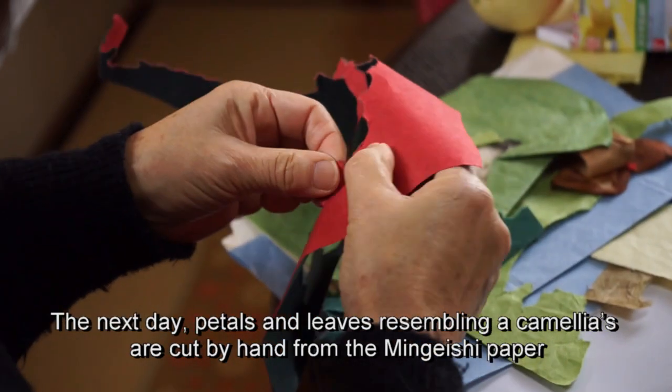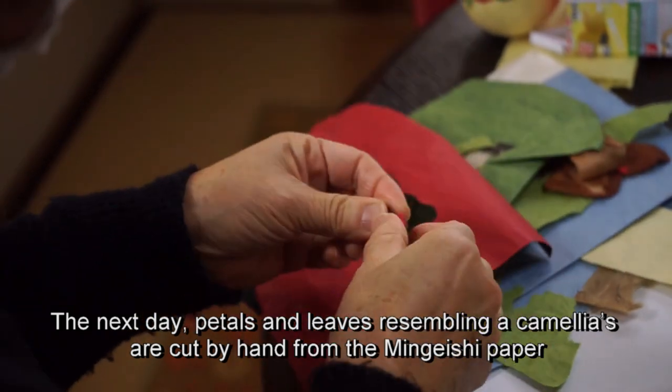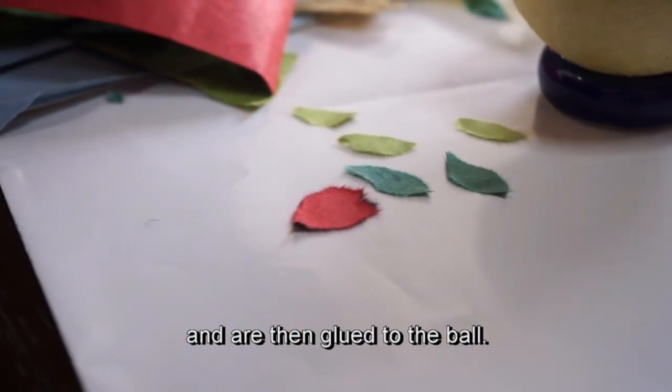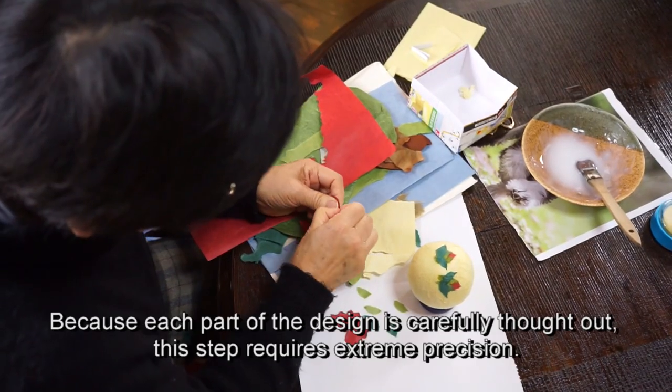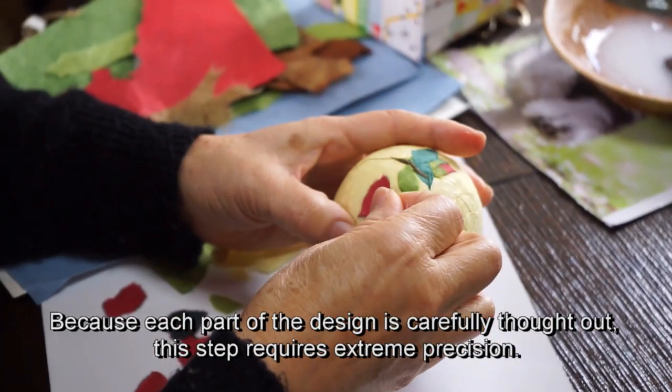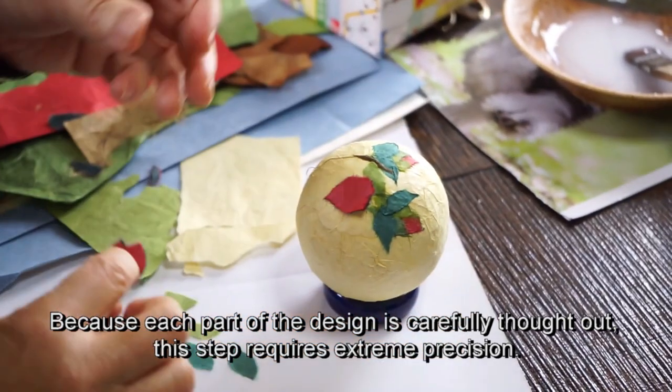The next day, petals and leaves resembling a camellia's are cut by hand from the mingeshi paper and are then glued to the ball. Because each part of the design is carefully thought out, this step requires extreme precision.